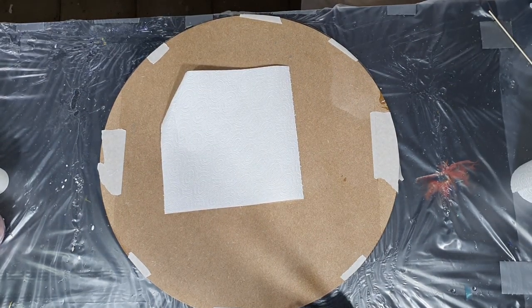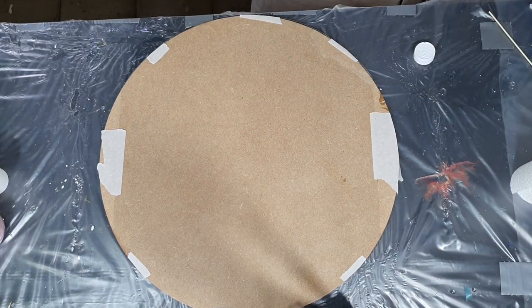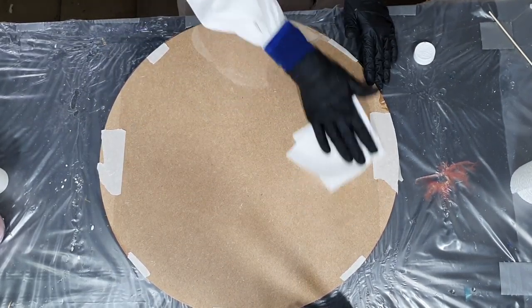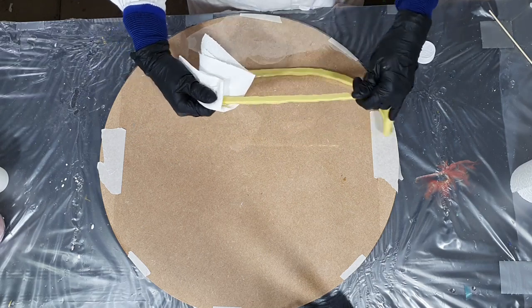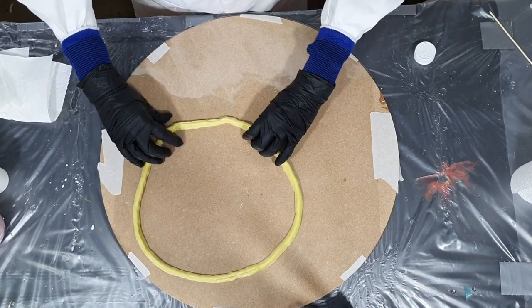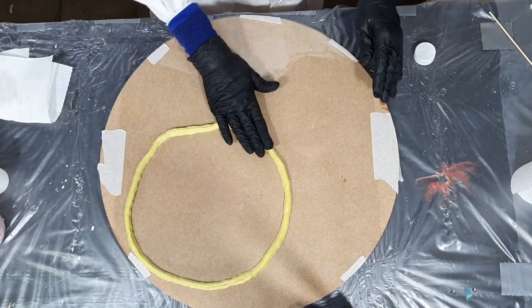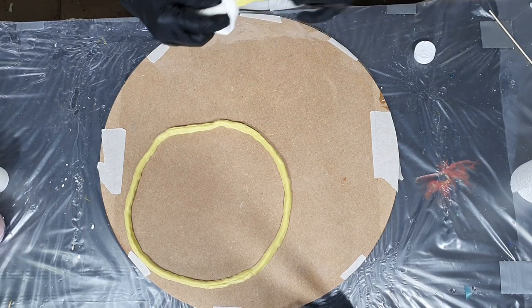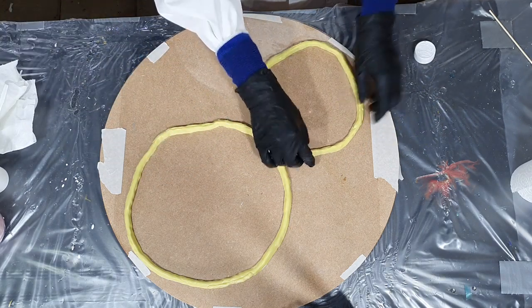Hello everyone. I'm going to make a resin geode cake stand again, but first I want to show you how I clean the mold. I already have an acetate sheet on my MDF part, and with a little bit of alcohol I'm cleaning the surface and also the silicon rubber barriers. Then I place it on top of my acetate sheet — no hot glue or whatsoever — and I'm cleaning the middle shape with some alcohol as well.